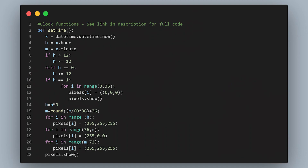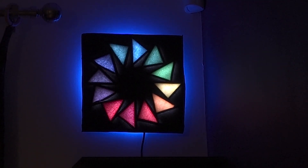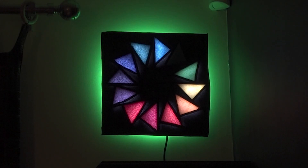For the clock function, the Python script obtains the time from the internet and then changes the appropriate lights — this is the program's default behavior. Other programs treat the quilt like a lamp and set various ambient backlight colors. The final programs function as egg timers, with the front spinning like a real-life loading screen.